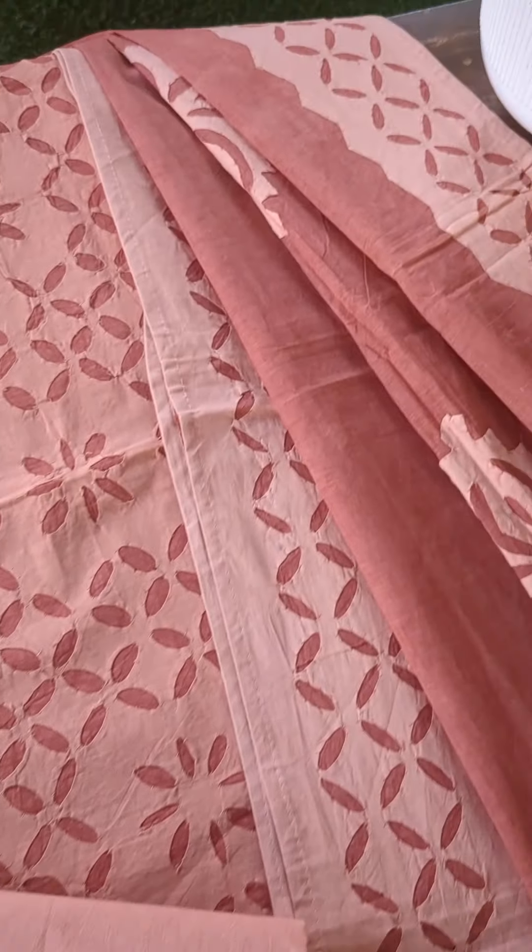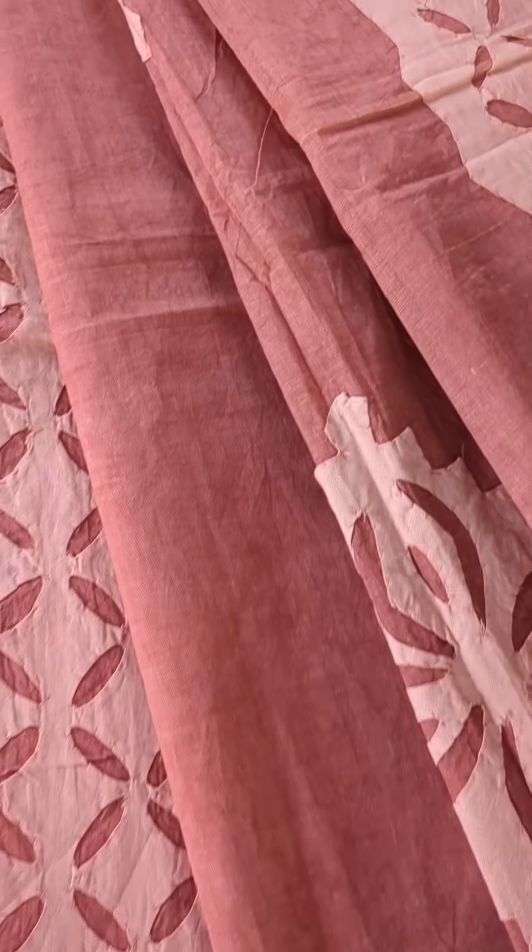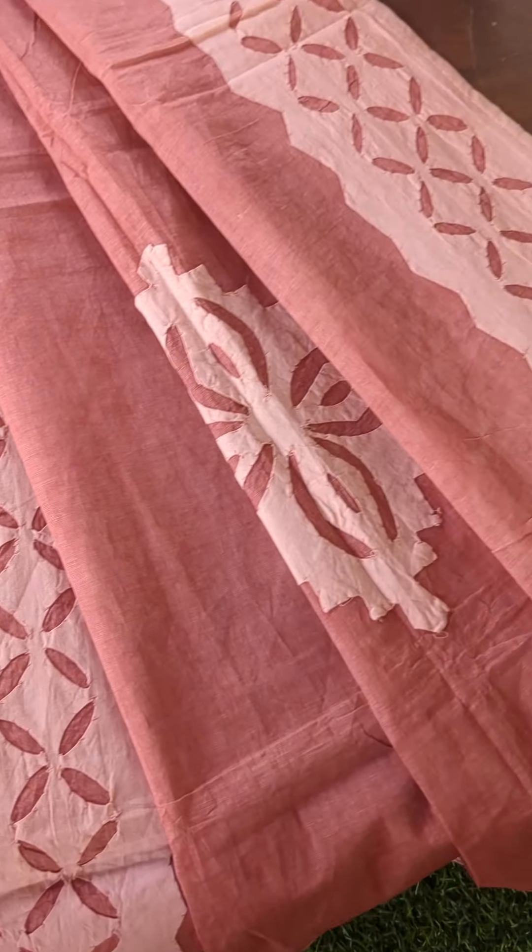The last piece is again an earthy tone — a very beautiful chocolatey brown shade. Again, it follows the same concept as described earlier.